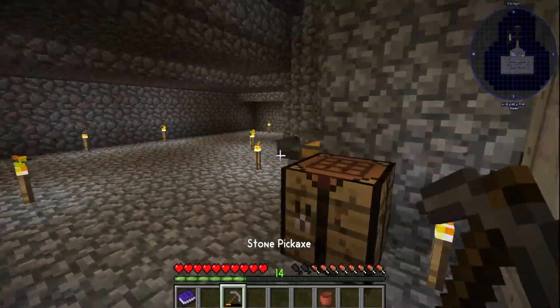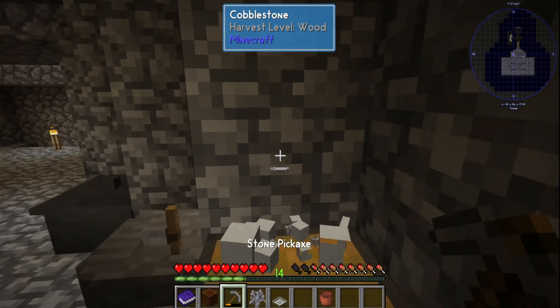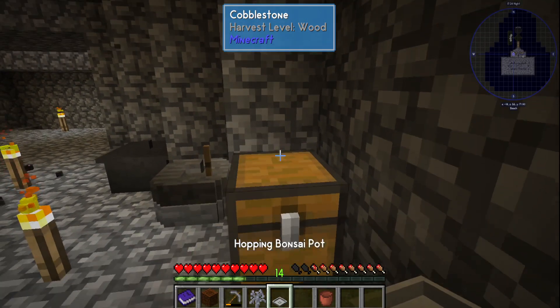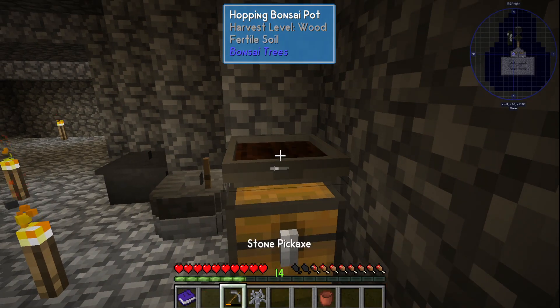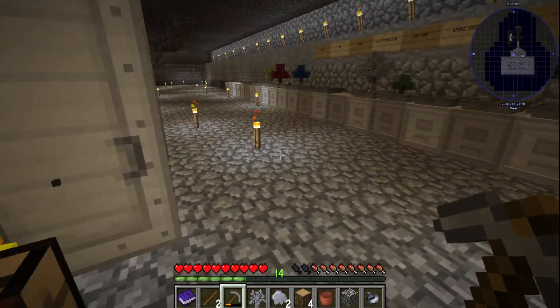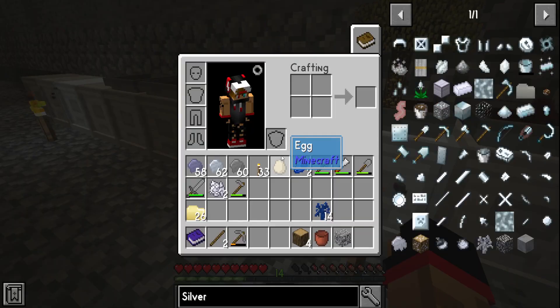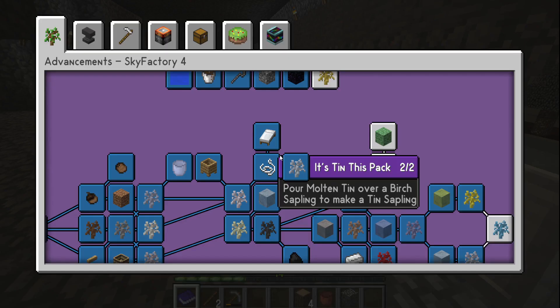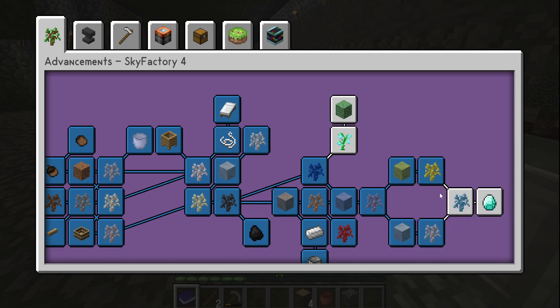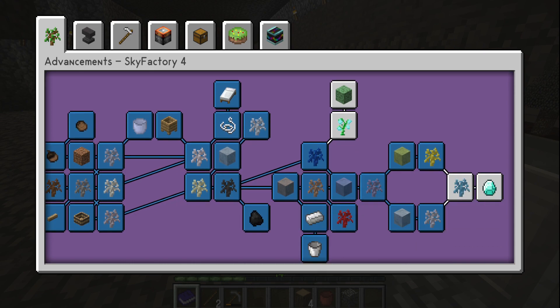If you guys like this channel and you're enjoying the videos, hit that like and subscribe button, leave a comment down below and tell me what you guys think so far — I really like the feedback. On the next episode we will be working our way towards the diamond sapling. Until next time, we'll see you in the next one — peace!